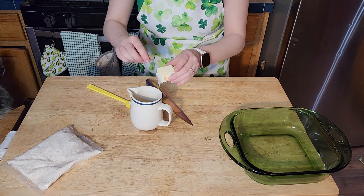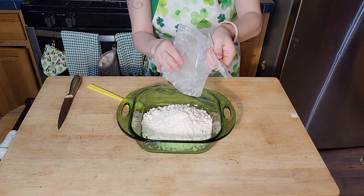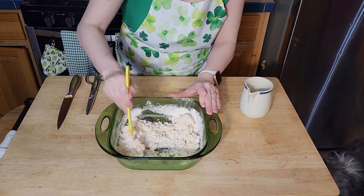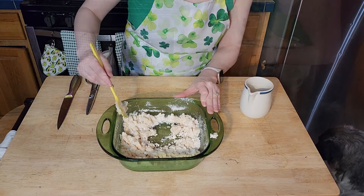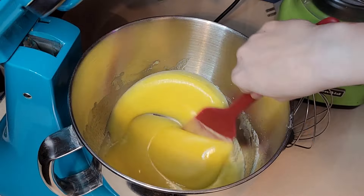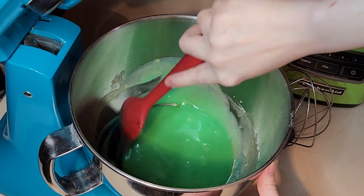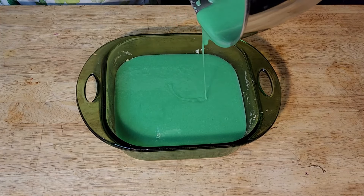Once my curd was mixed, I set it aside and it was time to start on the crust. I made this exactly as called for, but found it a little sticky when trying to push it down. Once I got it level and across my pan, I put it into the oven for 12 minutes. Right before I pulled out my crust, I went back to my curd and gave it a quick mix. I also added a squeeze of lime juice and a drop of blue food coloring. It's amazing what a change the lime juice adds — it makes the perfect balance between lemon and lime. Once poured over the crust, I put it back into the oven for another 24 minutes or so, then pulled it out and let it cool for one hour.